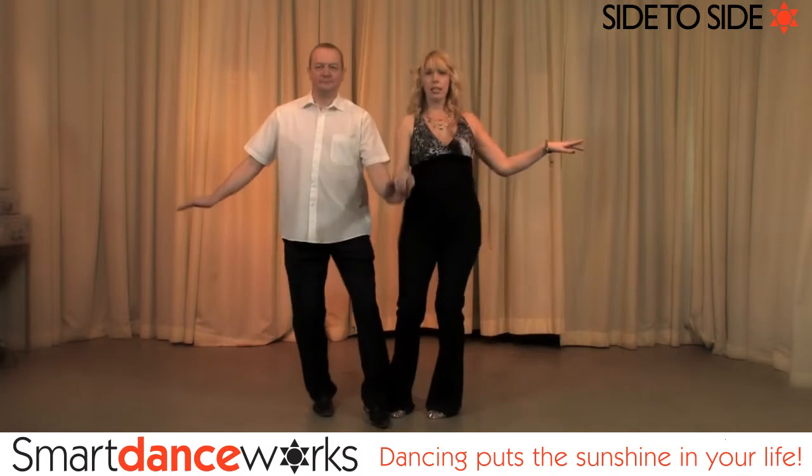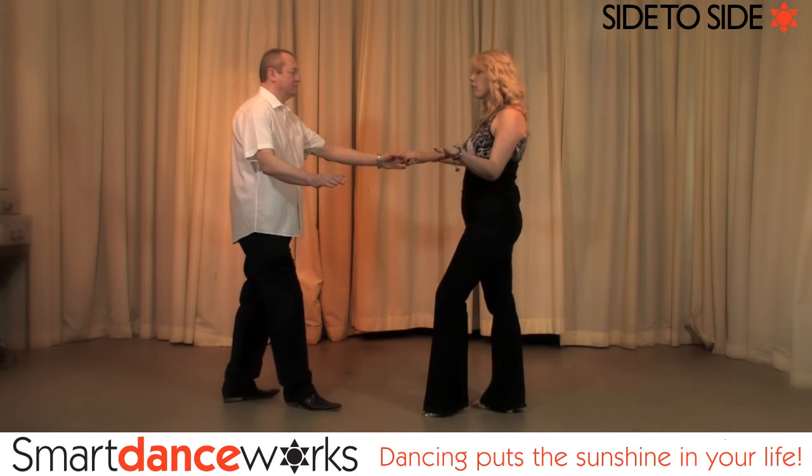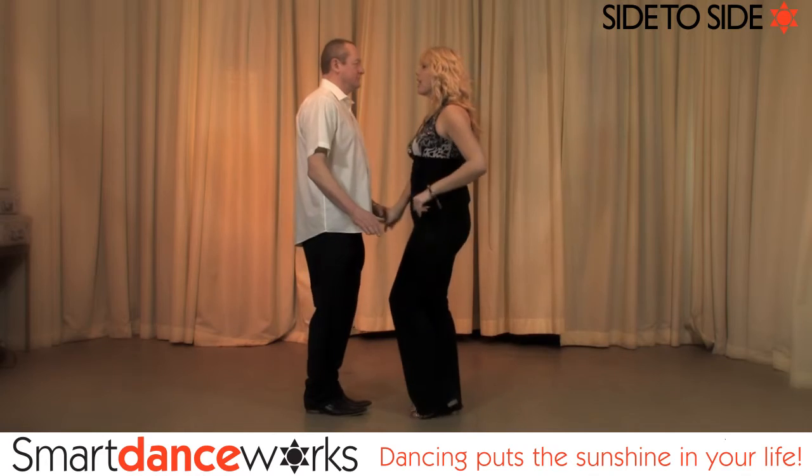Face your partner, step in — side to side — step back, face your partner. To finish the move, you do a return: raise your hand, turning your lady anticlockwise, lower, and step back. This is what the side to side looks like.